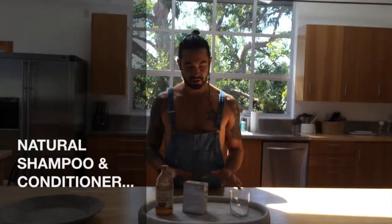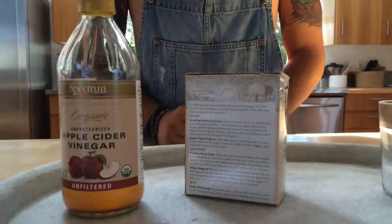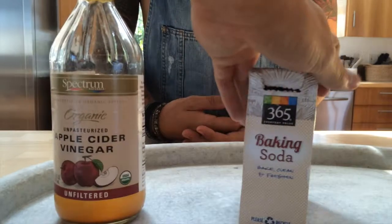Aloha, I'm Micah Sky, and this is a natural alternative to washing your hair with shampoos and conditioners, which all have some form of a chemical base in them.